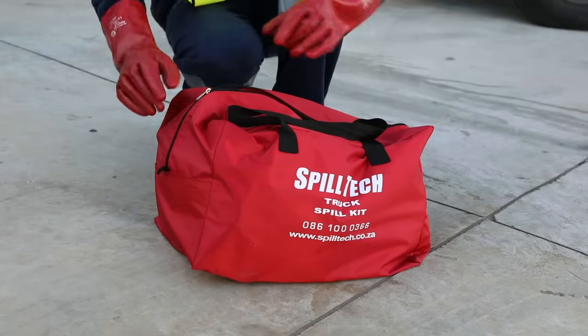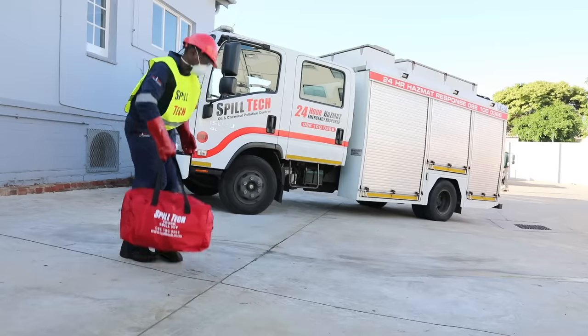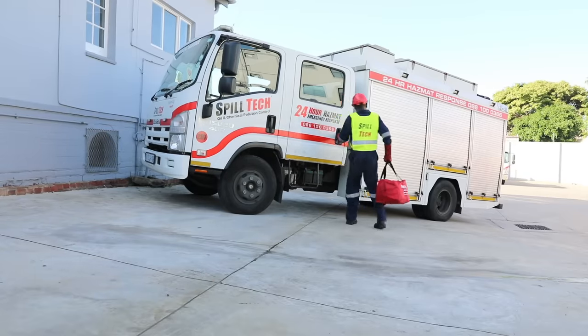Always make sure that your Spill Tech truck spill kit is restocked so that you can deal with spills whenever they happen. Thank you for watching this video.